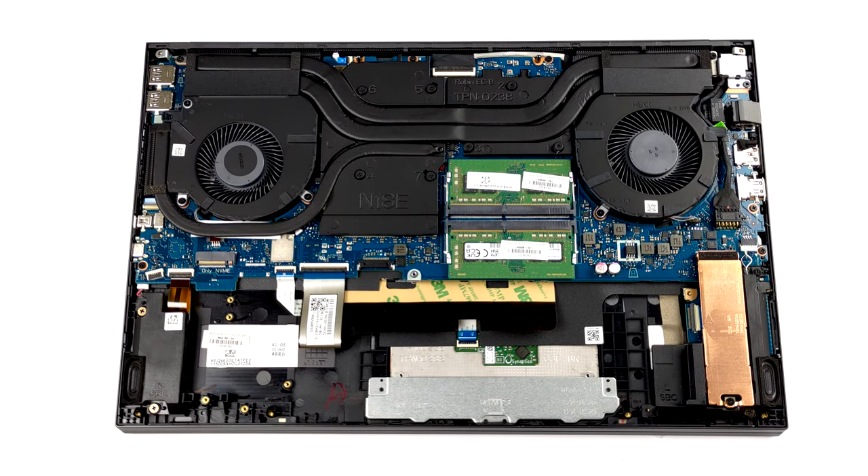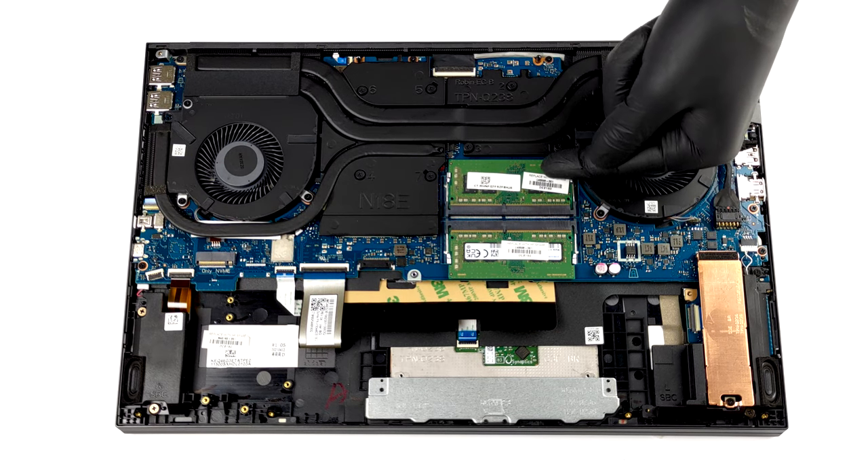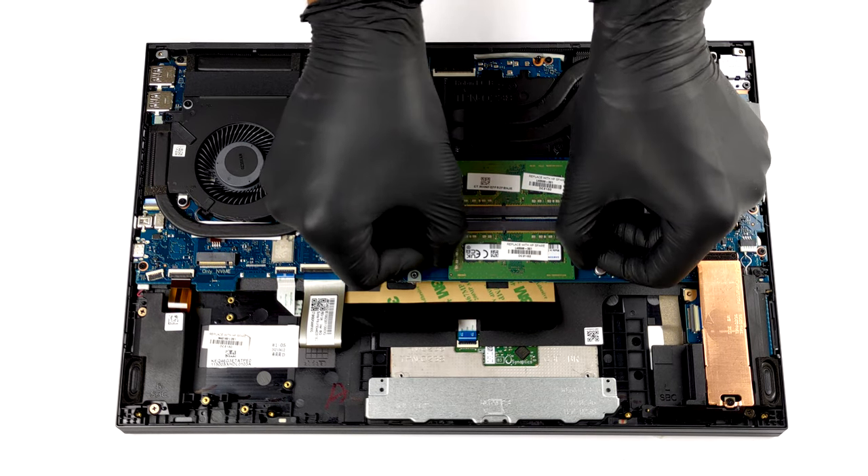In terms of memory, there are two SO-DIMM slots that support up to 64GB of RAM in total, working in dual-channel mode.